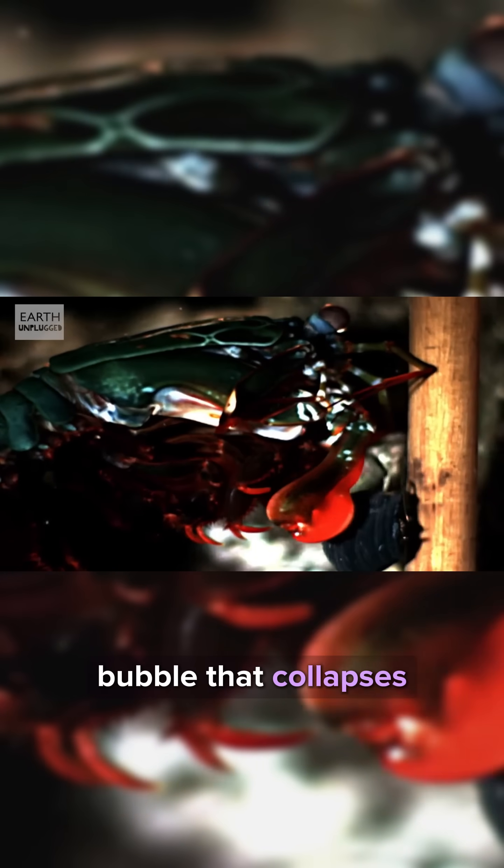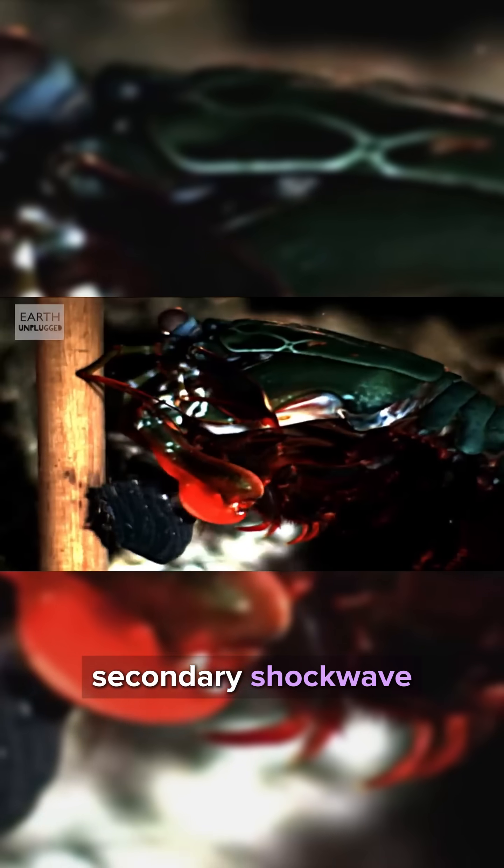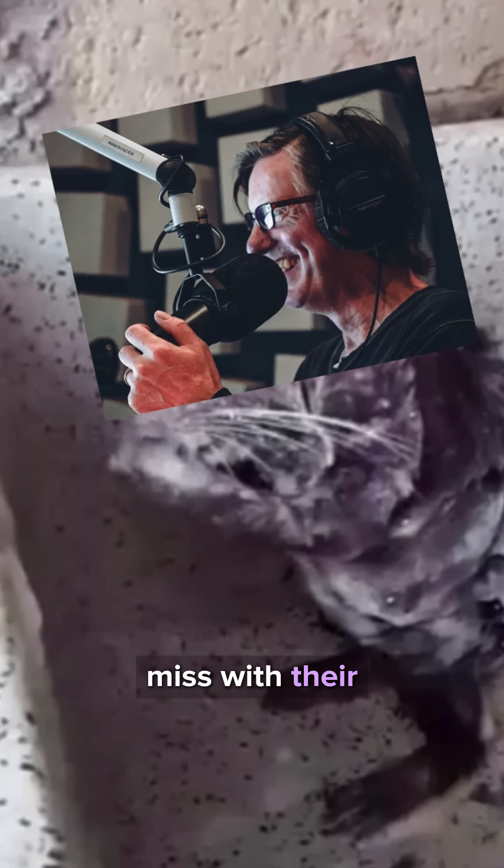When they punch, they punch so hard, they make this bubble that collapses in on itself with immense force and creates a secondary shockwave that can stun or kill prey, even if they miss with their punch.